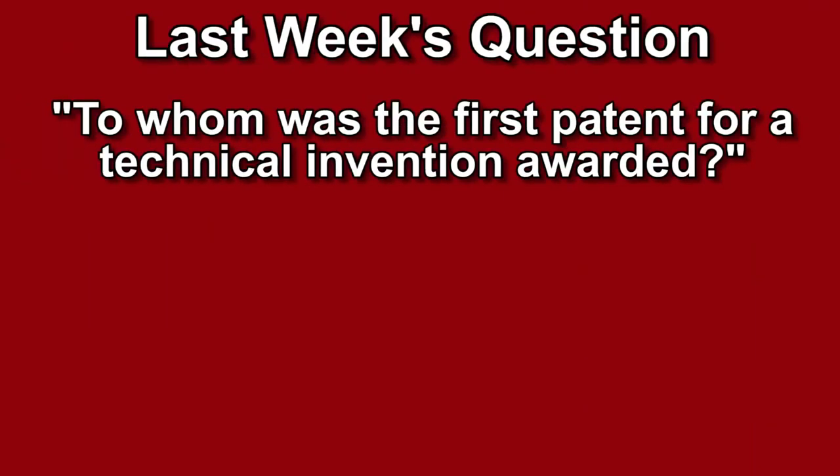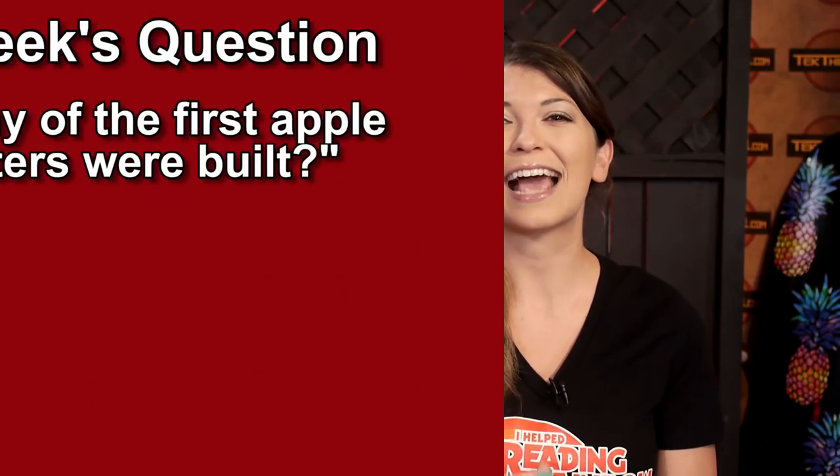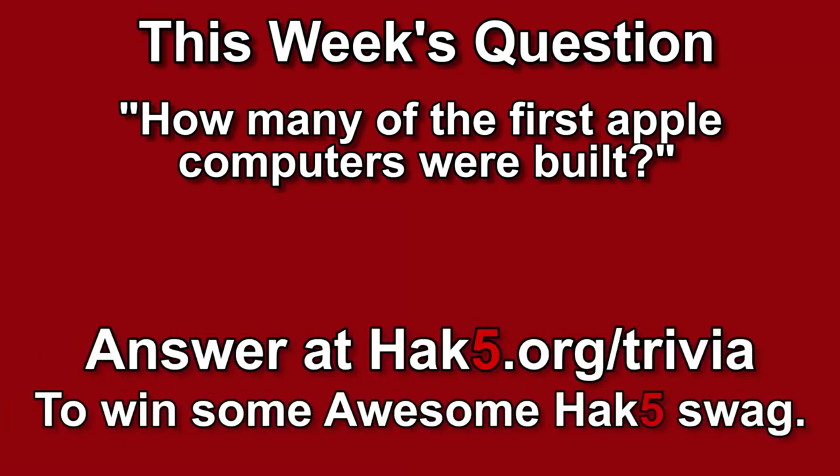It's time for the trivia question of the week. Last week's question was: to whom was the first patent for a technical invention awarded? The answer is Filippo Brunelleschi — an architect and engineer from 1421, who devised a barge with a hoist for bringing marble blocks up the Arno River to Florence from the quarries at Carrara. This week's trivia question: how many of the first Apple computers were built? Answer at hak5.org/trivia for your chance to win some awesome Hack 5 goodies.